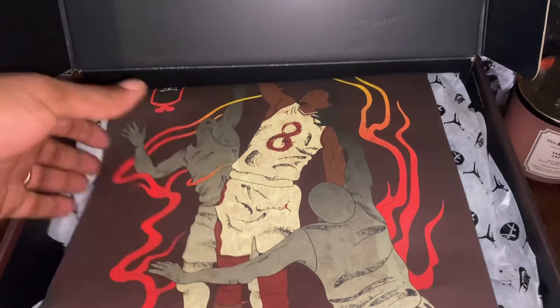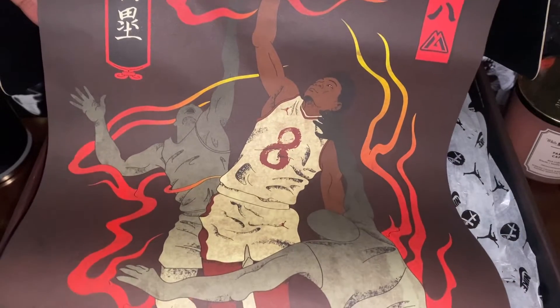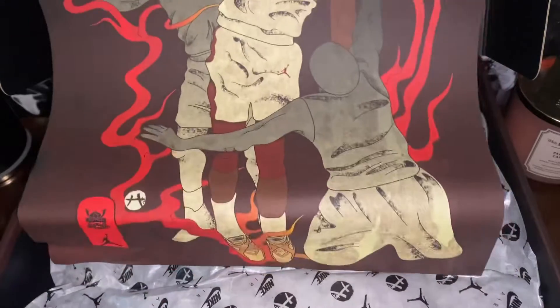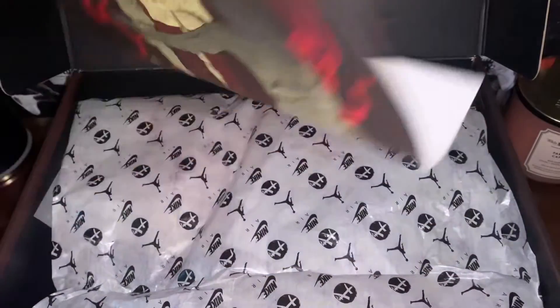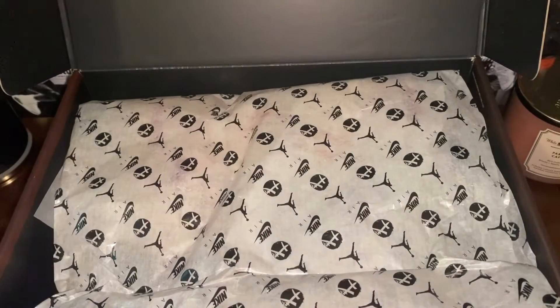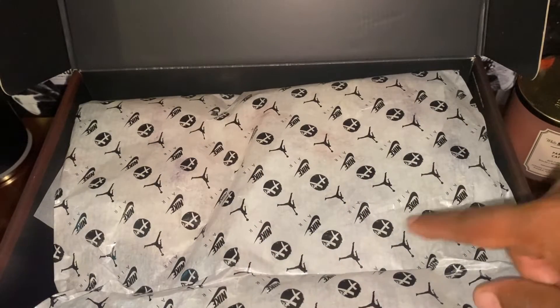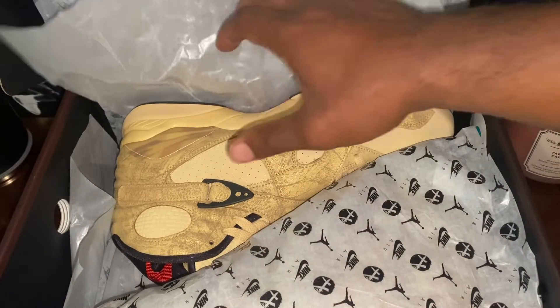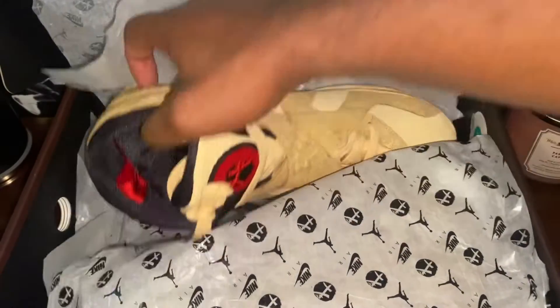Opening the box you got some more beautiful artwork — again, Nike just doesn't do this anymore. This is the exact same print that's on the front of the box, so you get the poster to come along with the sneakers. That is your boy Rui. Some nice pretty packaging — they got the Rui symbol here on the packaging along with the Jumpman and the Nike logo.